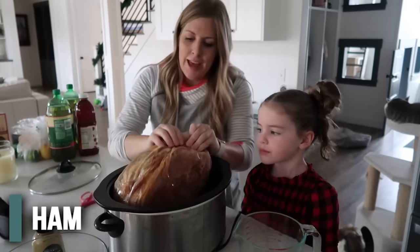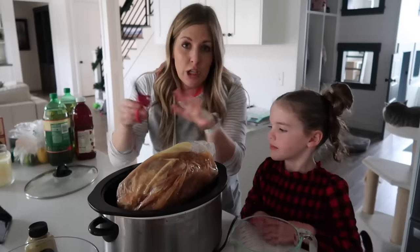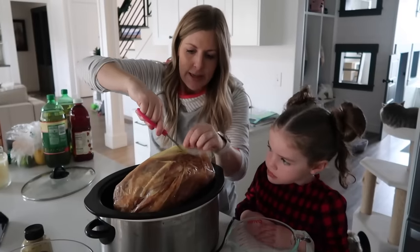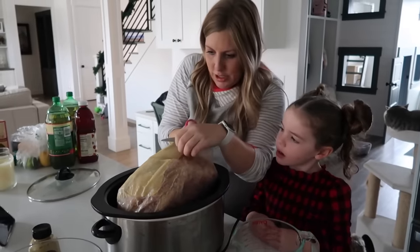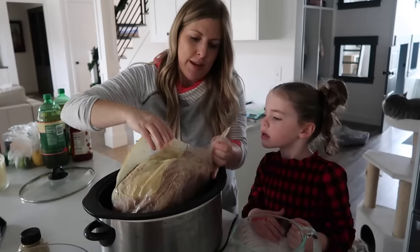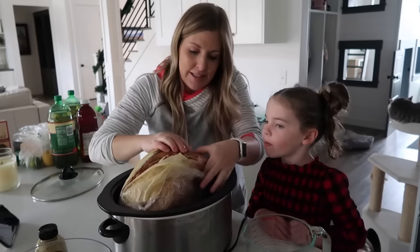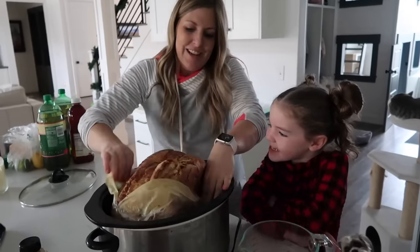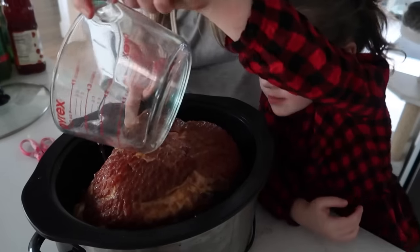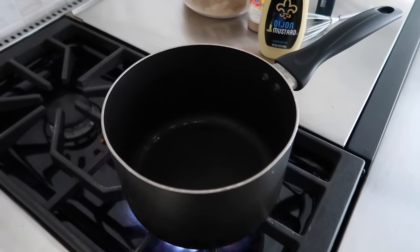I'm going to take off this one in here just because there are so many juices — we want those juices still in our slow cooker. I love my little kid scissors; don't worry, I wash them after. We want the flat side down. This is sliced and it is already cooked. Then you're going to take a third cup of water and just pour it around the ham.